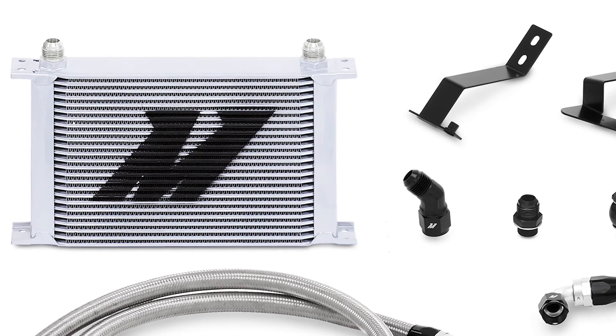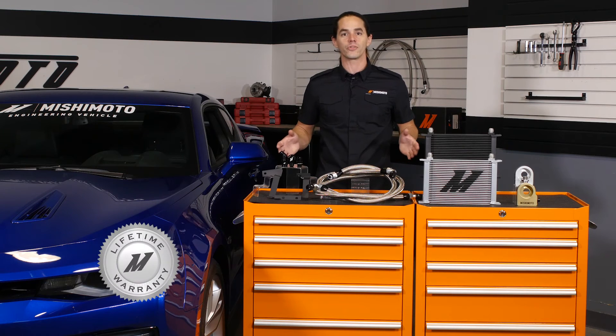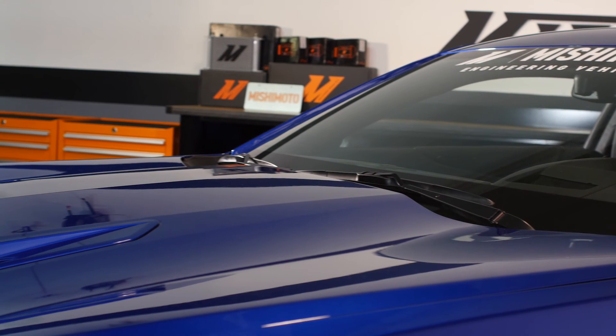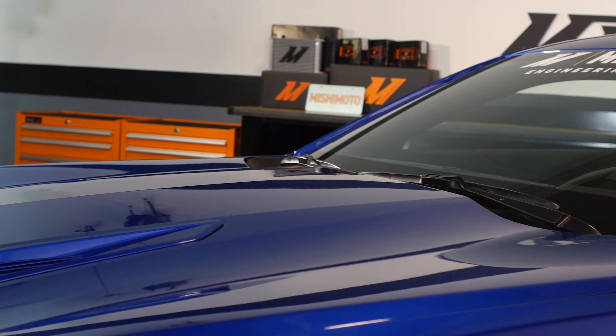The cooler is available in sleek silver or stealth black, and the entire system is covered by the Mishimoto lifetime warranty. Ready to put oil temperatures back in their place? Then you need a Mishimoto oil cooler.